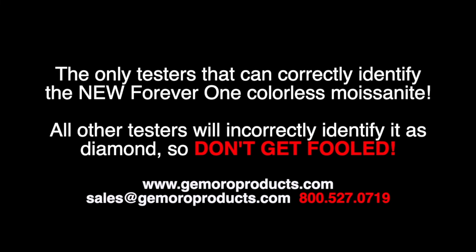If you are testing a stone that you believe is a diamond and it is identified as a moissanite, odds are it is a synthetic diamond. Any of our Jamoro dealers would be happy to offer their assistance with your purchasing needs. However, if you have a technical question or require support, please contact Jamoro directly. Thank you for watching.